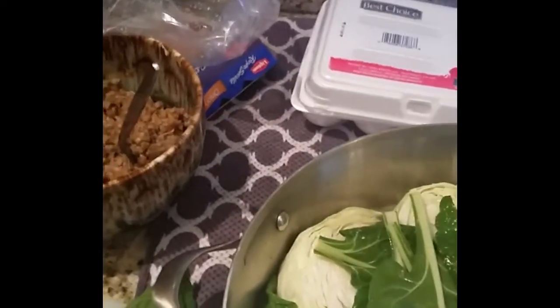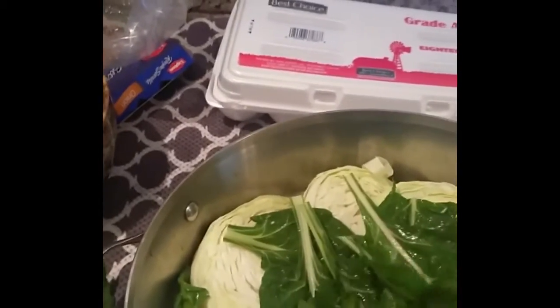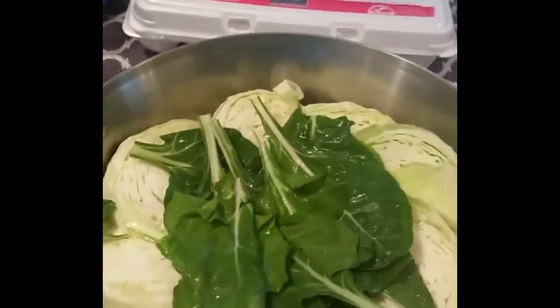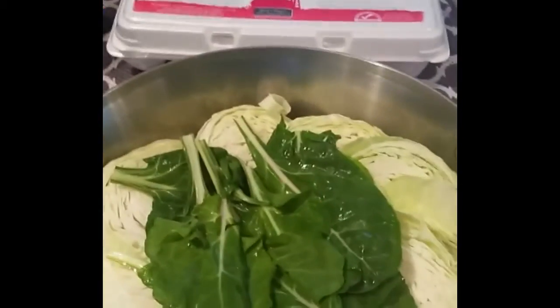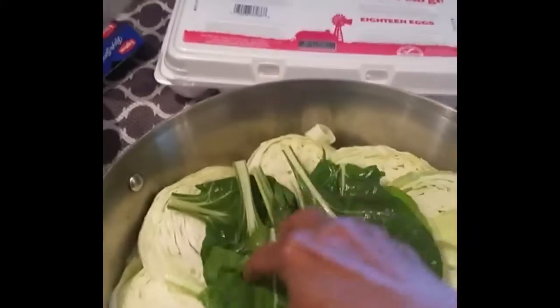Then I said, you've got beet leaves in the refrigerator — they're great sautéed. These are the leaves from the beets in my garden. I decided, okay, let's put those in the middle.